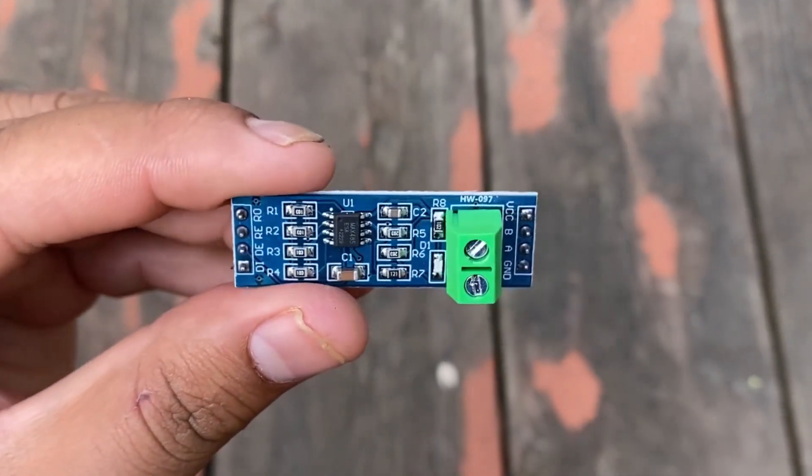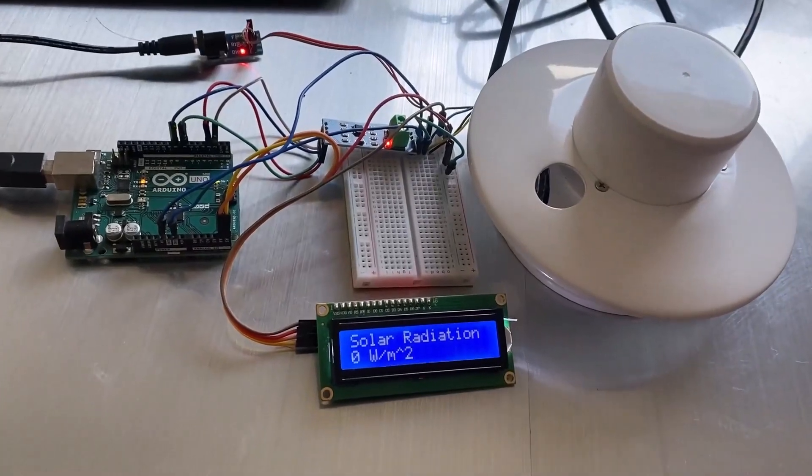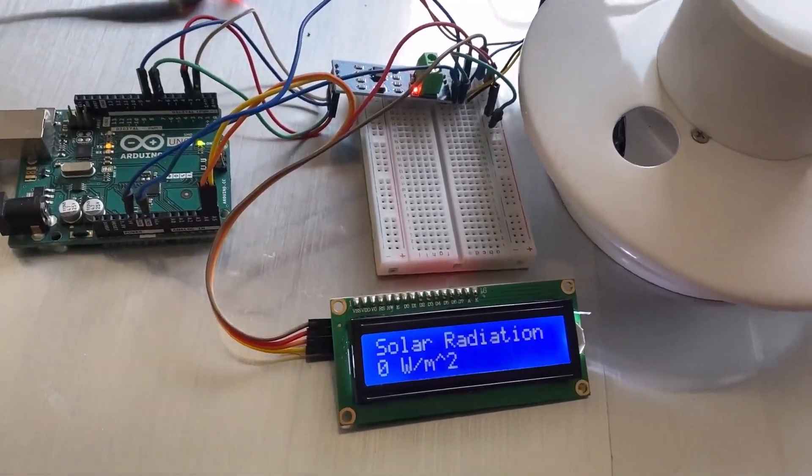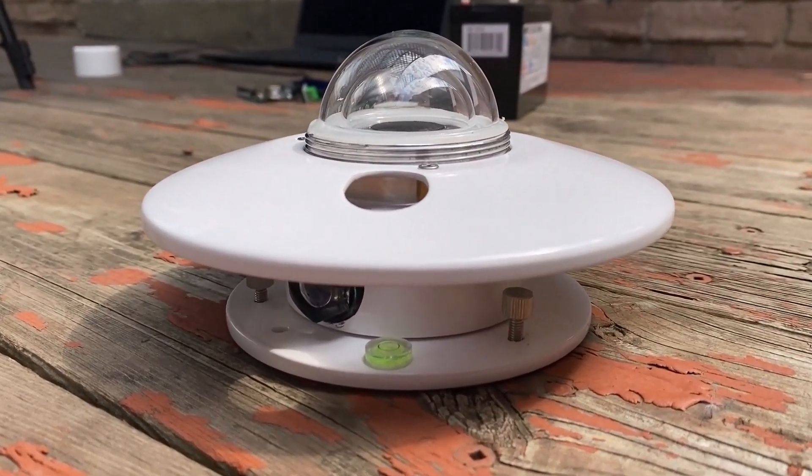The sensor works on Modbus RTU protocol. Hence, we will use RS-485 to get the sensor reading. The video tutorial is detailed and everything is explained for better understanding. So, let's get started.